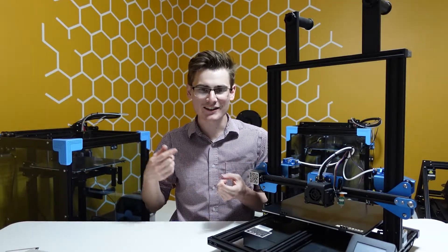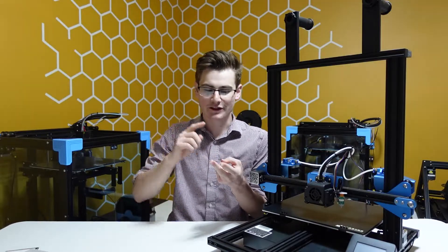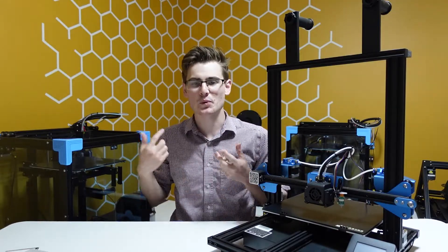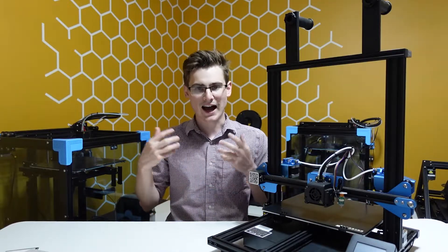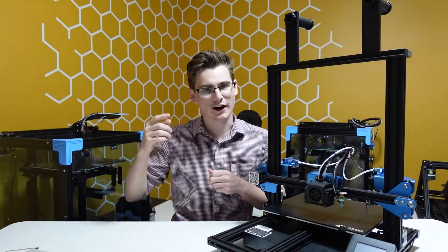What's going on everyone? If you are new here, I'm the Print House, and today we are installing a BL touch, 3D touch, CR touch — whatever auto leveler you have, we're installing it on the Sovol SV02. I'm not gonna waste your time, let's get right into it.